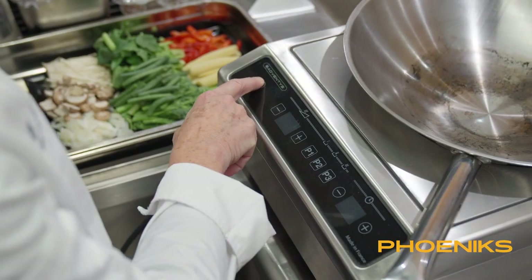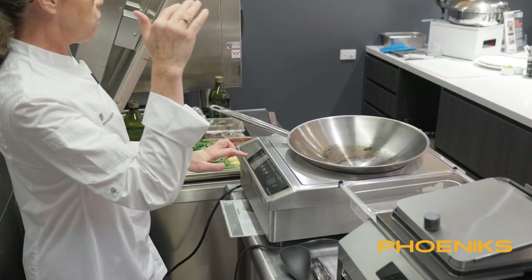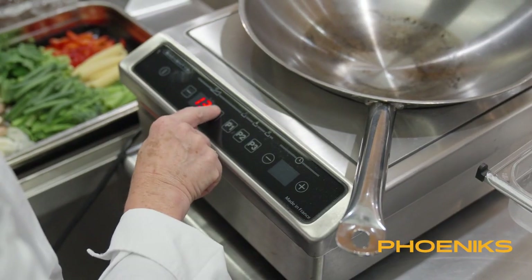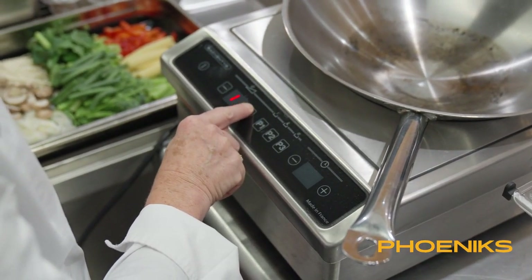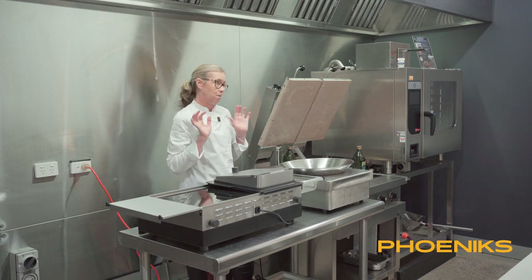We've got an on/off button. You can either go up in temperature or you can go up in levels. I'm going to go up to about 15 — we don't want to go too hot with wok induction because it is very powerful. The key is always never turn your back on induction.